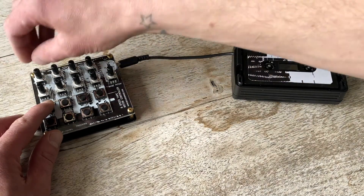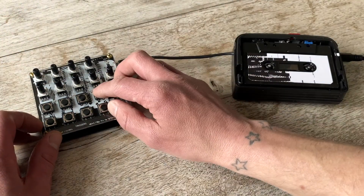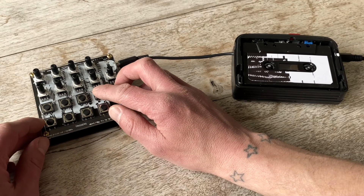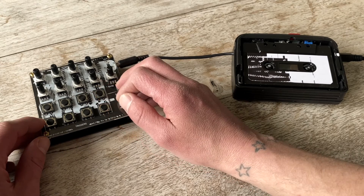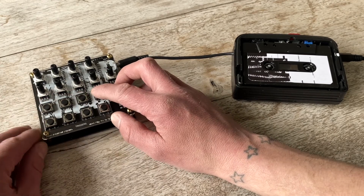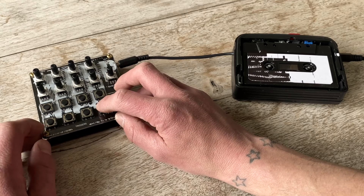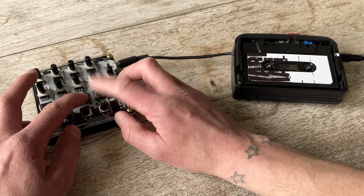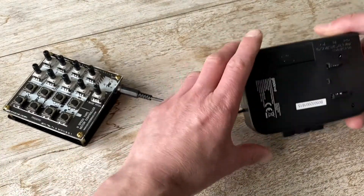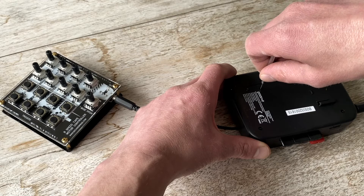When set fully anti-clockwise the tape player will stop. The natural speed of the motor can also be altered via a small hole on the back of the modified player using a flat head screwdriver.